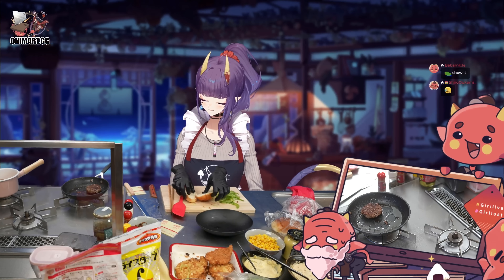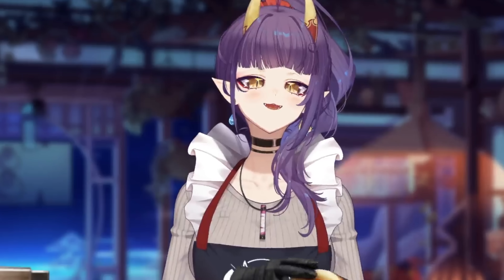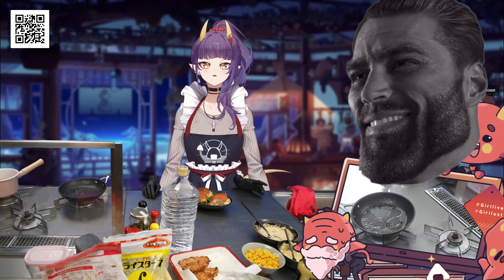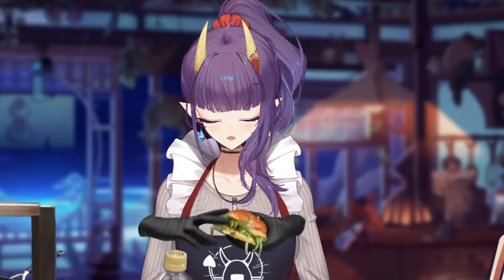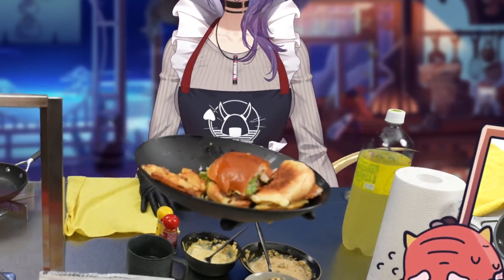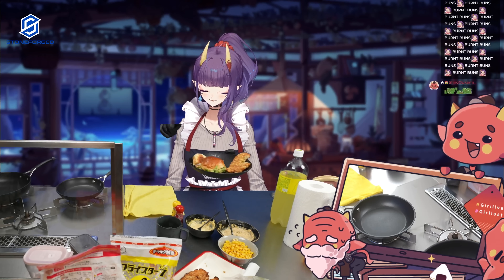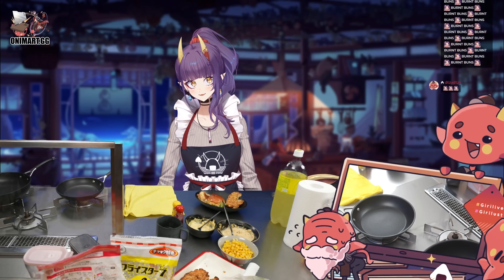Onibro, how are the burgers? 7.5 out of 10? What about the burger? The burger was a solid nine. Guys, nine out of 10 for the burger — I count that as a win. And here we have our completed dishes that I completely ate half of already. I made some kind of wannabe Big Mac burger, quarter pounder — whatever you want to call it — Filet-o-Fish, and hash browns. Overall I think it turned out pretty good. Onibro also gave pretty good ratings, so I can't complain.